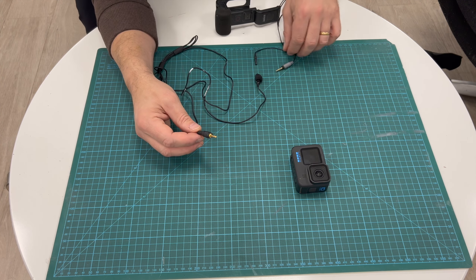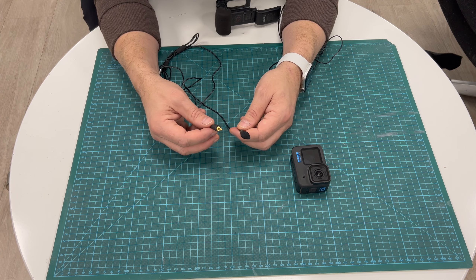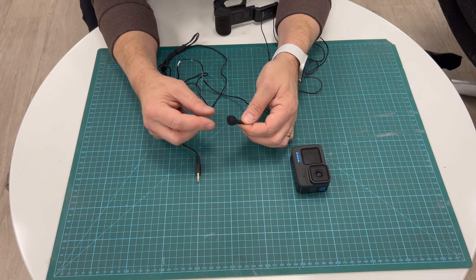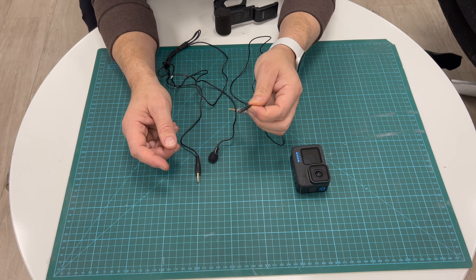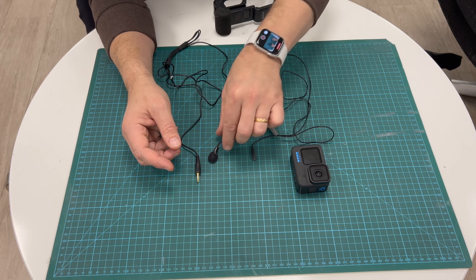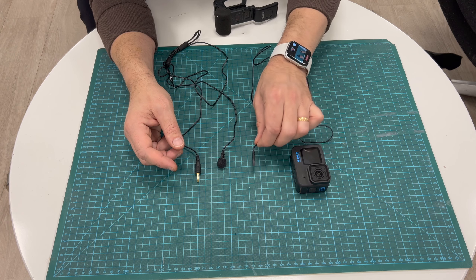Then you need two microphones - these small lavalier mics. You can buy them quite cheap. You need two of those. One you will keep the little dead cat on, and one of them you can remove it, because one will be exposed to wind and one will not.